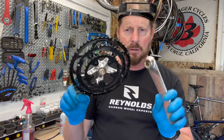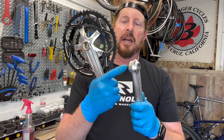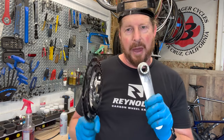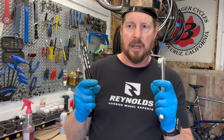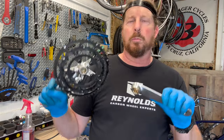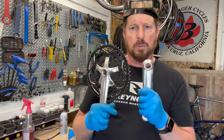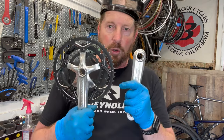ISIS bottom brackets — not the ISIS you think, it's just a brand. That particular style back in the early 2000s was used to compete against the Shimano Octalink-style hollowtech design. This is its own brand — Bond Tracker, FSA, and some other brands have used this particular bottom bracket. Let's show you how to get this crank set off.